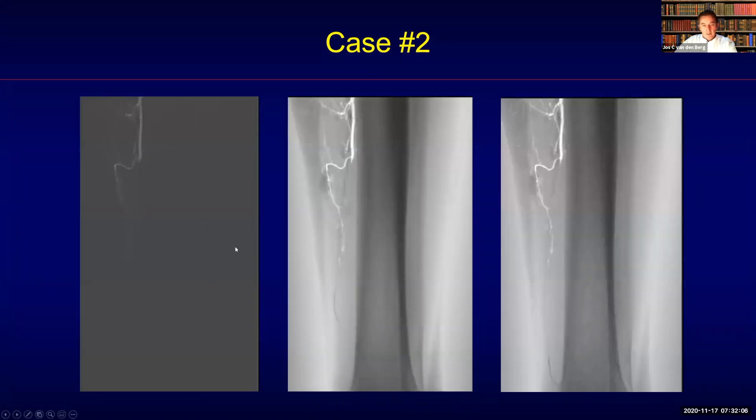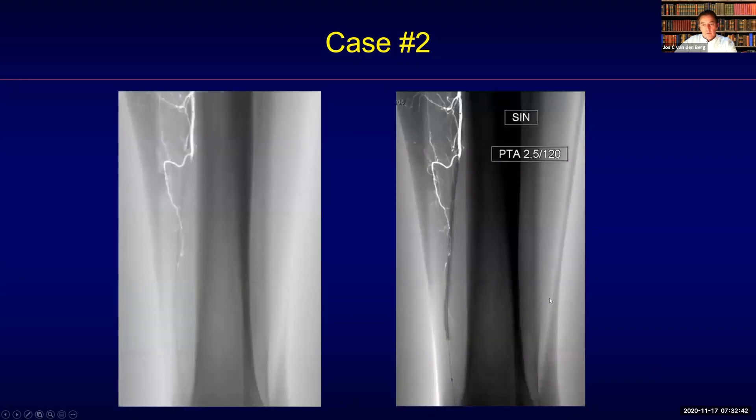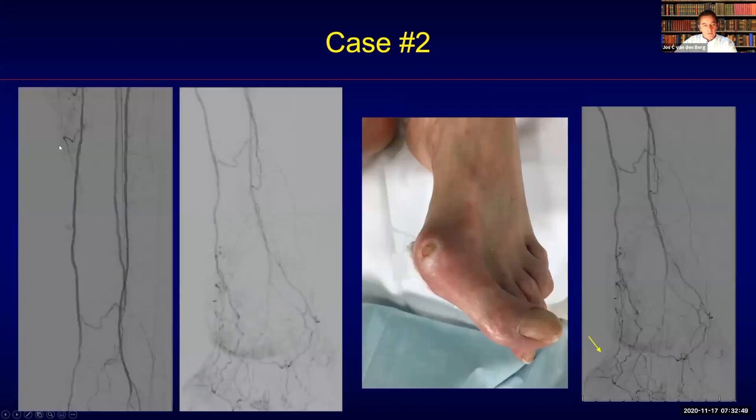Going for the posterior circulation first in an antegrade fashion, you can see the recanalization using selective angiography with a selective roadmap going all the way down. It was necessary to pre-dilate this very tight occlusion from distal to proximal with the Armada XT, a short balloon starting distal first to cross with the lowest profile towards the distality, then pull back the balloon after inflation and follow up with a 2.5-120 as final therapy delivery. You can now see reconstitution of antegrade flow towards the posterior circulation with some collaterals and an improvement of the wound blush.